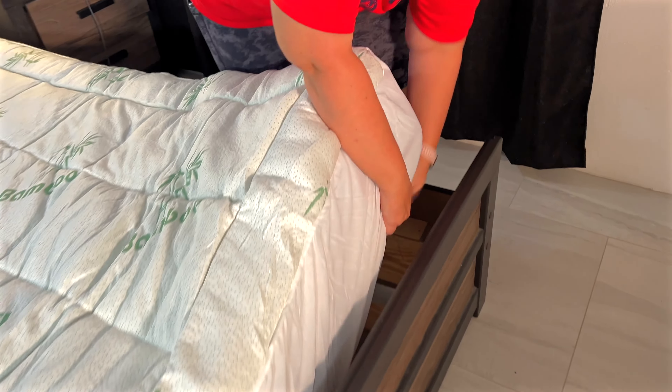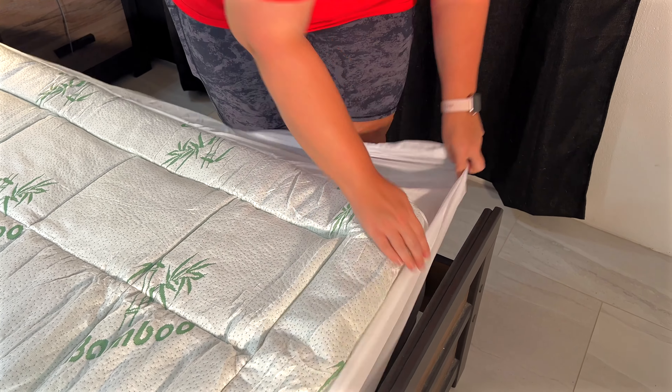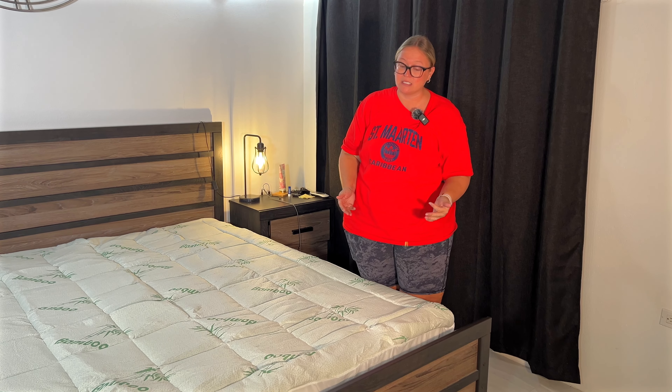It has really deep pockets so it is so easy to put on. You have so much space to just wrap around your mattress and it's going to hug it properly, so if you're tossing and turning it's not just going to slip off.